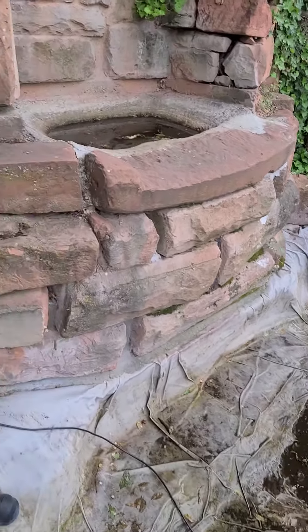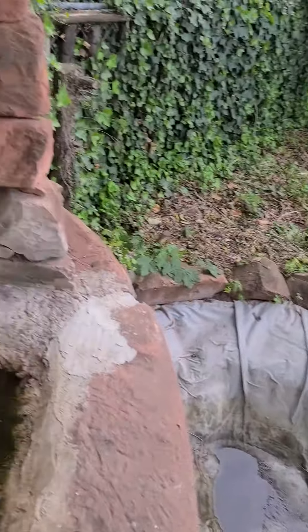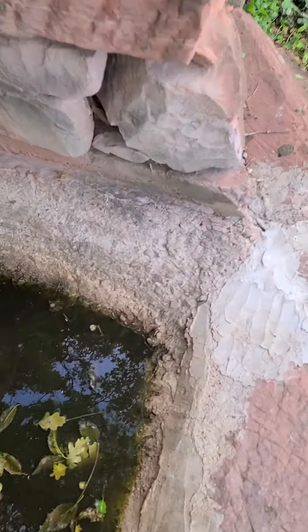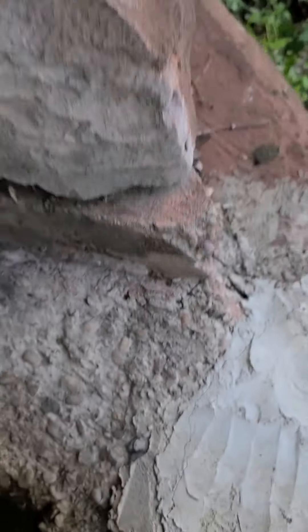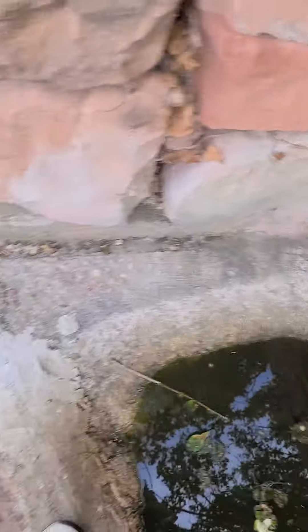I think our leak is where it was last time, so we're gonna try this a little different. See how there's a crack? That was what we were trying to fix last year by adding this extra, and now the crack's back. I'm pretty sure that's where it's leaking from.